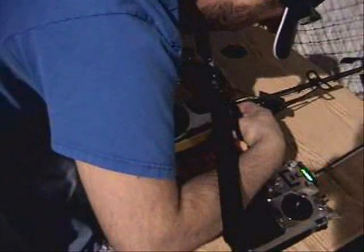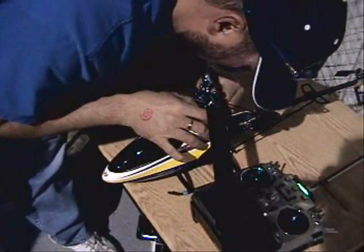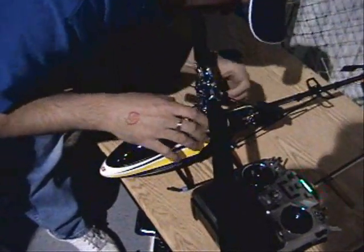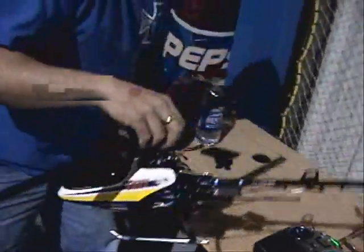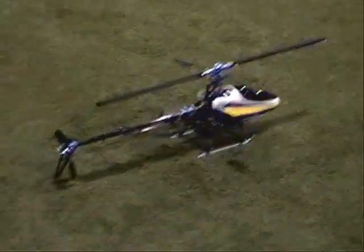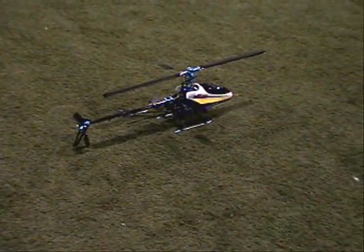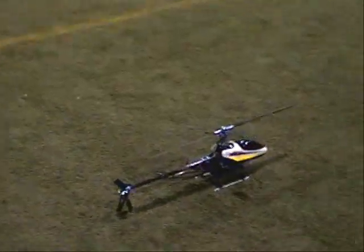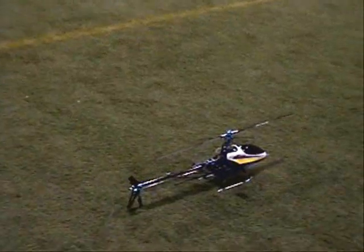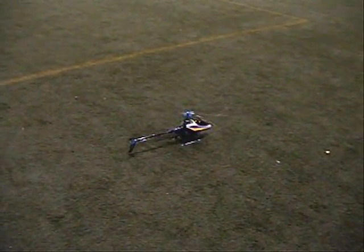I'm going to get my canopy on. It blew the rubber o-ring right out of her. The battery is a little bit too big. But the battery seems to have a lot smoother pull-up than the old 35 DL, or the 35 G.